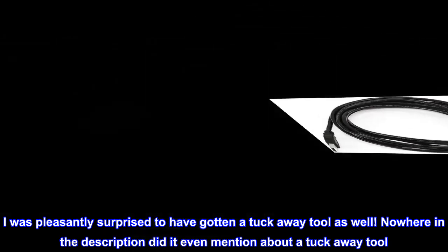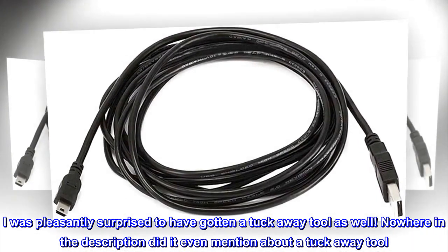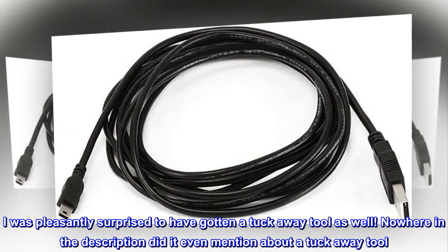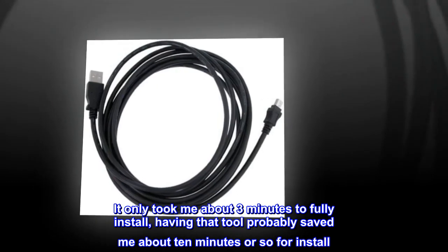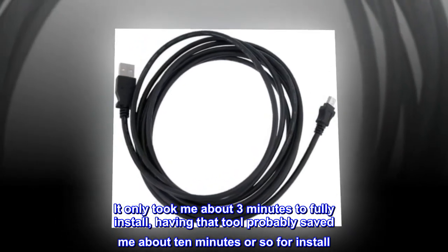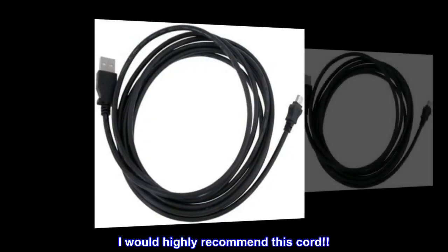I was pleasantly surprised to have gotten a tuck-away tool as well. Nowhere in the description did it even mention about a tuck-away tool. It only took me about 3 minutes to fully install. Having that tool probably saved me about 10 minutes or so for install. I would highly recommend this cord. Have a great day.